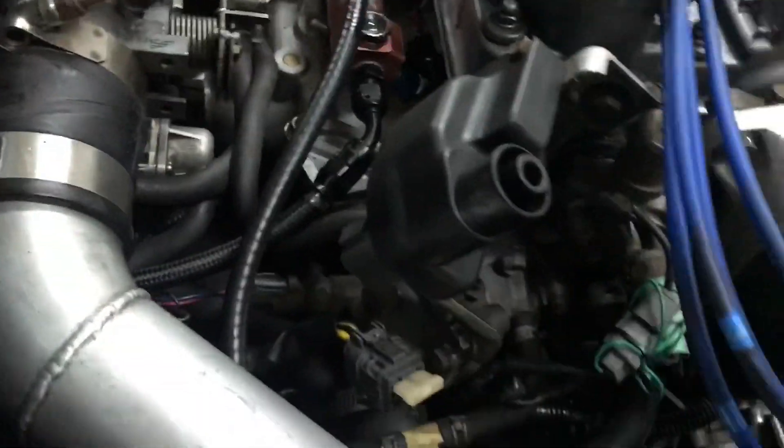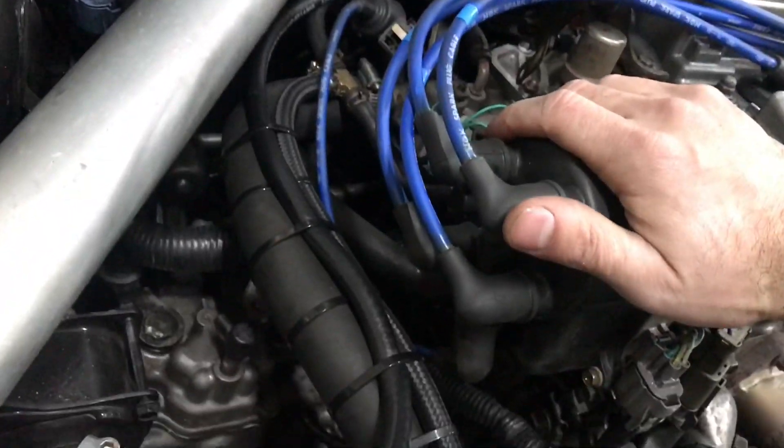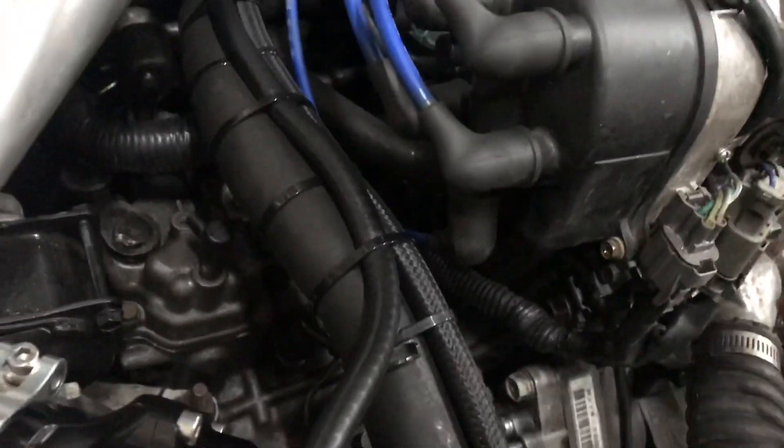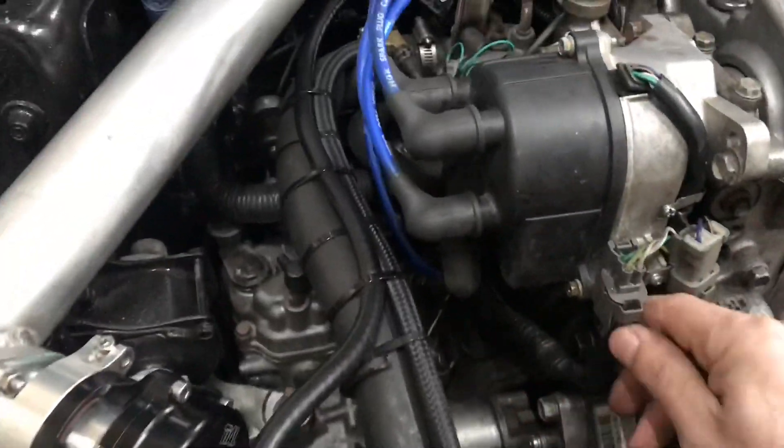Take off these plugs — we're not going to need this coil. At this point you can start transferring over your spark plug wire assembly if you don't have to redo the firing order. You can transfer all of these over to your new distributor because it'll be in close proximity. I'm going to start taking these plugs off just like so.